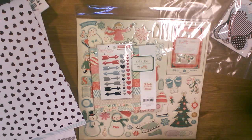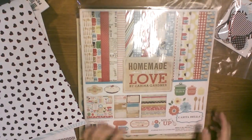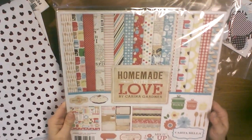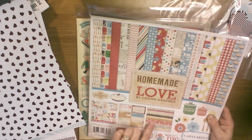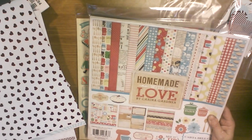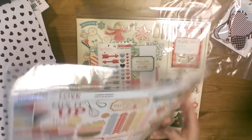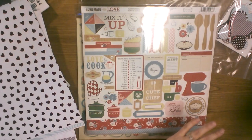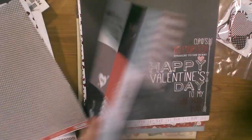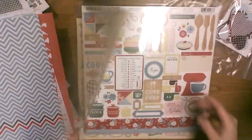I got some random papers — the Homemade with Love by Cartabella. I thought that was really cute. I don't foresee me doing a lot of cooking-related pages, but I just really love the color scheme. A lot of it with the exception of the obvious kitchen themes — I have some of those photos too — I just loved the colors and different designs. There's a sticker sheet, but the stickers are pretty themed. And I got doubles of the My Mind's Eye — I got another one of these.